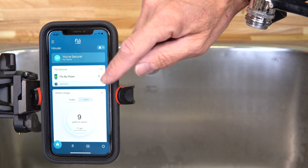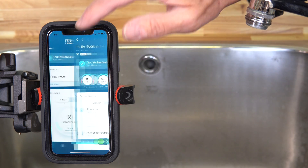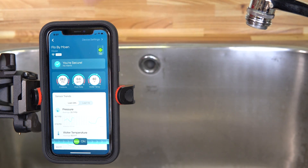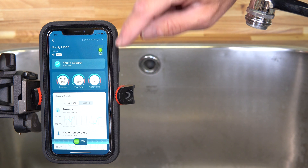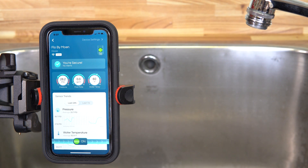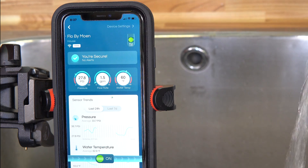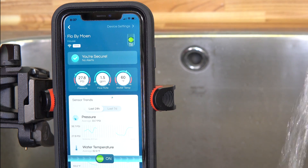One of the things I find really interesting is that the app shows you a number of parameters: flow rate, pressure, and water temperature. If I run some water here, you can see the flow rate suddenly changes to around 1.5 to 1.8 gallons per minute. So I can shut that off now.